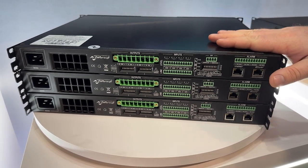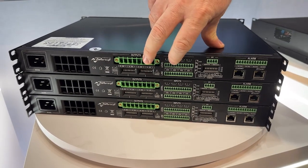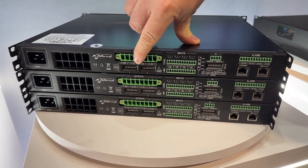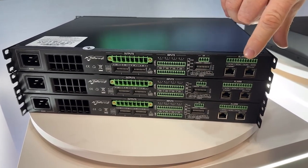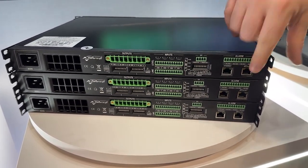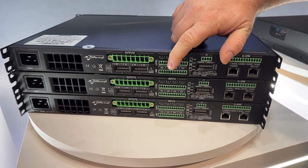In Q3 or Q4 of this year, we're going to be adding life safety features: impedance monitoring on the inputs, pilot tone monitoring on the input side, and allowing analog-to-digital or digital-to-analog failover — so if the Dante network goes down, it'll switch over to the analog inputs.